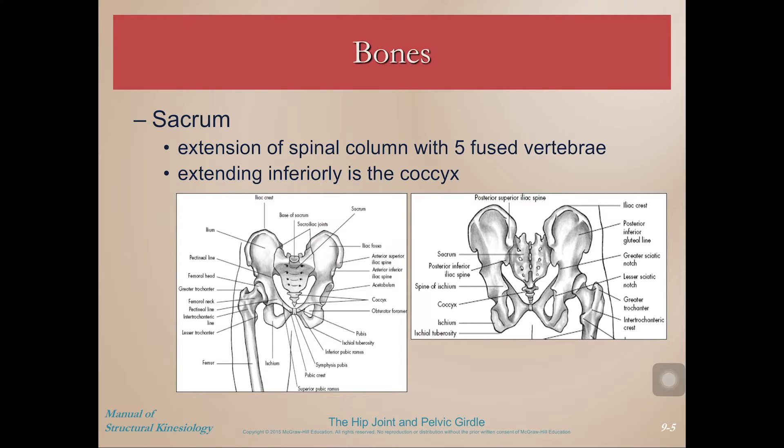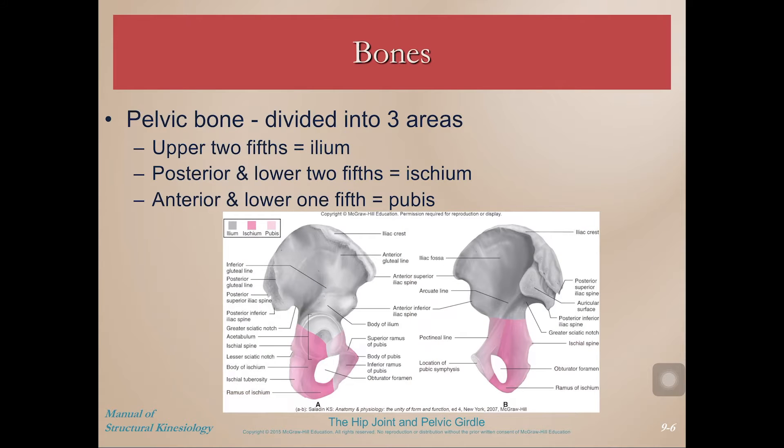The sacrum is kind of like an extension of the spinal cord. You can see it looks like about five fused vertebrae, and it extends inferiorly into the coccyx — sacrum and coccyx.